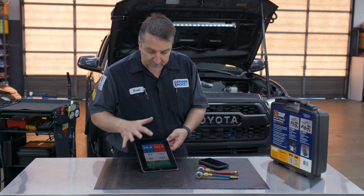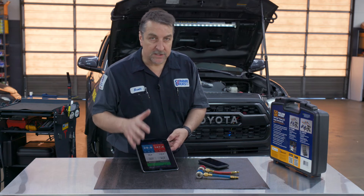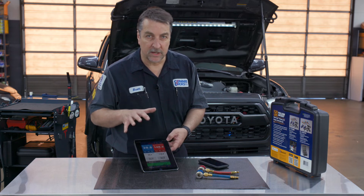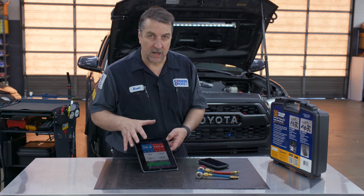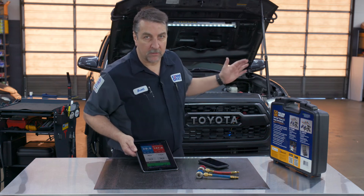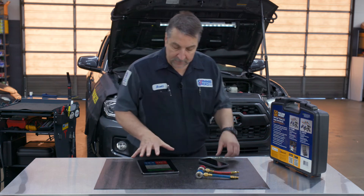With this piece of equipment, within just a few minutes you can connect to the vehicle and determine whether you have a refrigeration problem or a climate control system problem on the firewall side. Pretty cool setup.